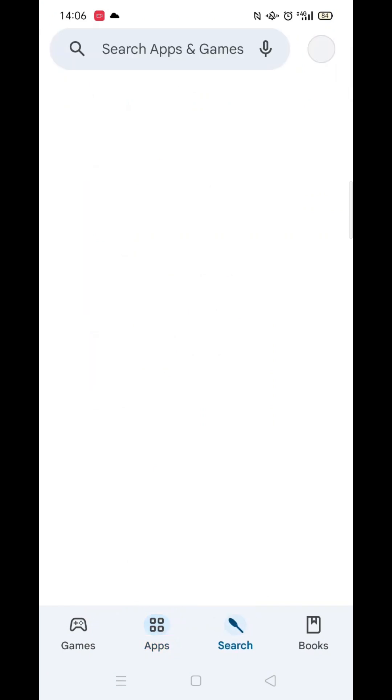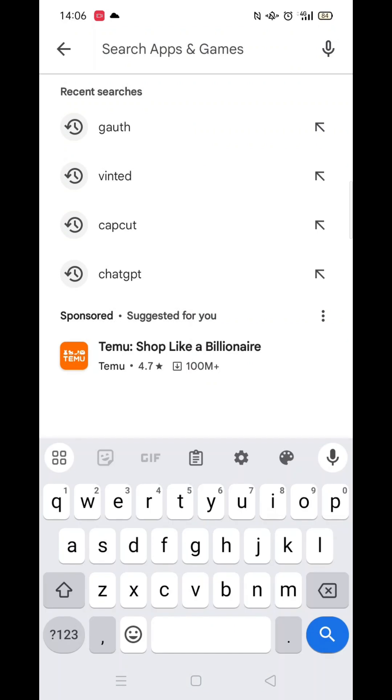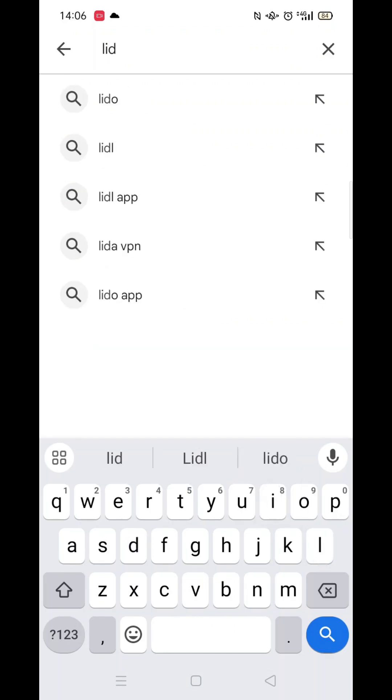The first thing you need to do is open up the Play Store app, but make sure you are signed into your account. Click on the search icon at the bottom, then click inside the search bar at the top.